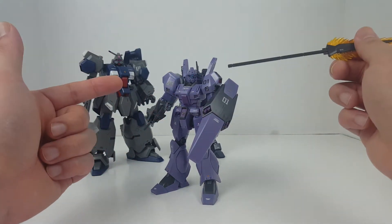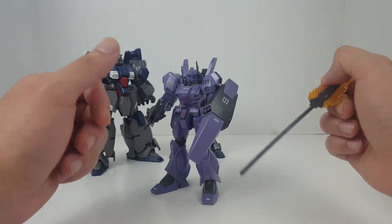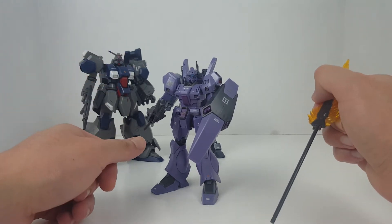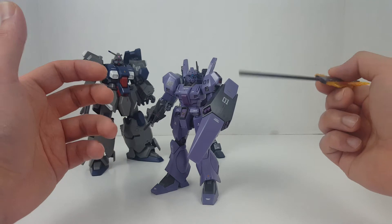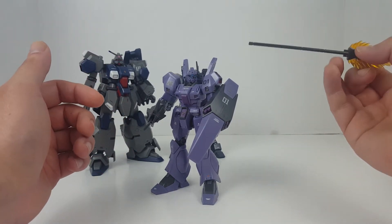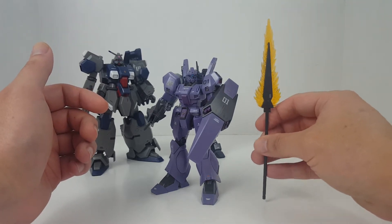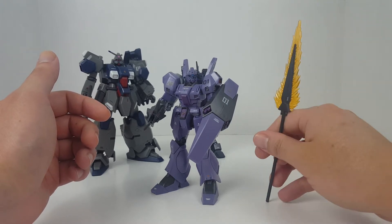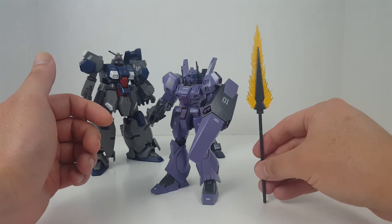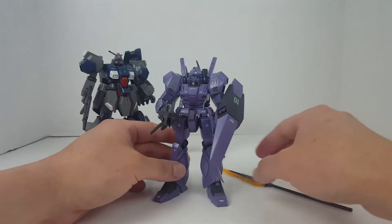So the RX-78-2 as of 2019 is the most reprinted HGUC kit ever. Prior to that is this guy right here — the Jagen. We got the standard release, the Build Fighters version, the Build Divers version, the Jagen Blastmaster, and then all the Premium Bandai variants of the Jagen. I think it's close to like 17 reprints of the Jagen at this point. And the RX-78 is probably gonna get even more by the time things are over.